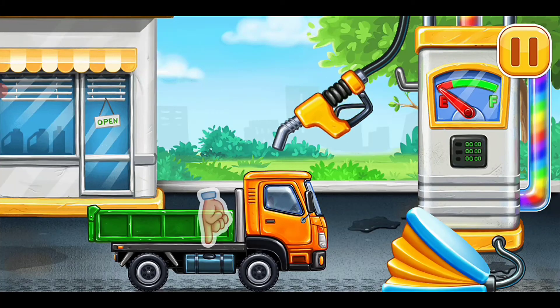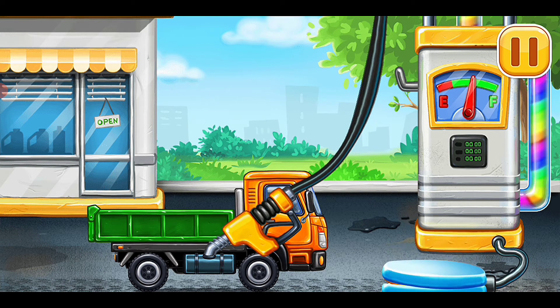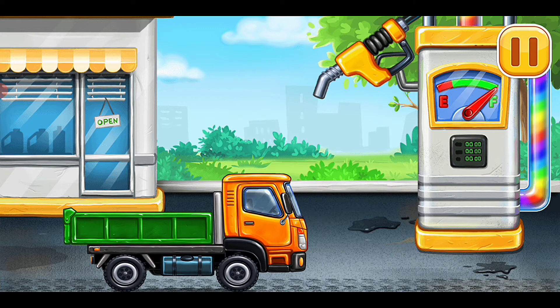First we have to fill it — drop side truck. Press the pump. Keep up the good work. Yeah.